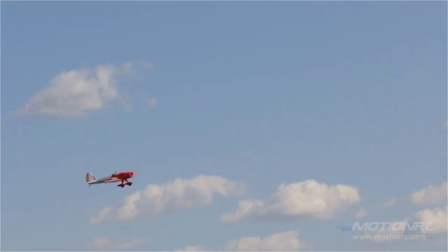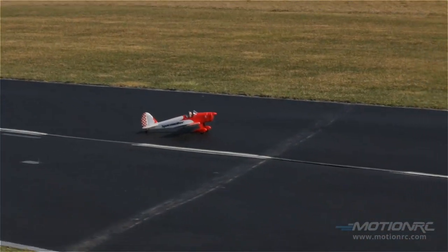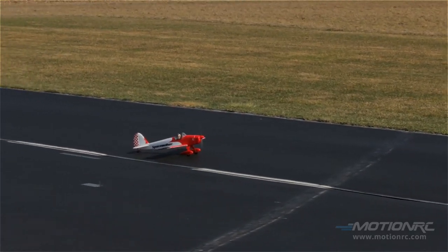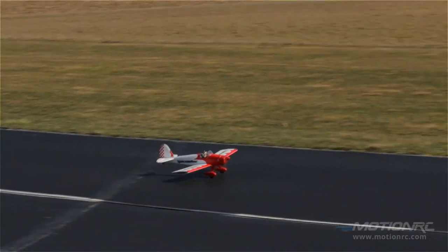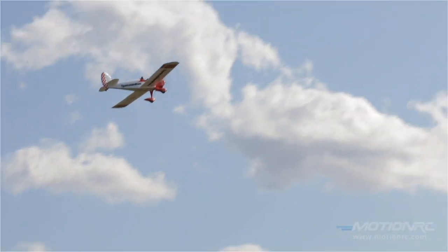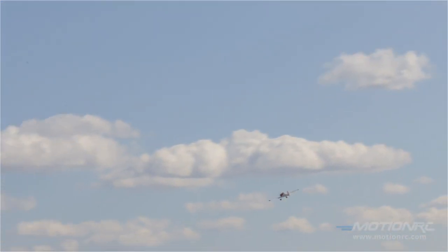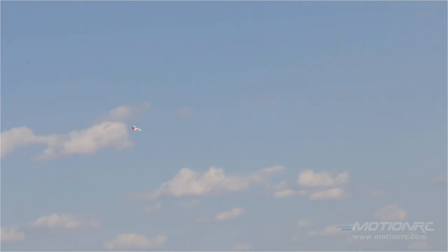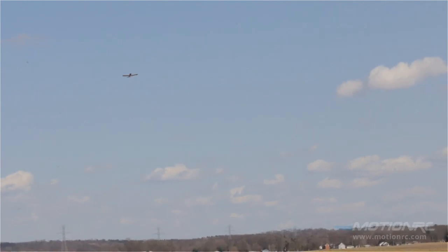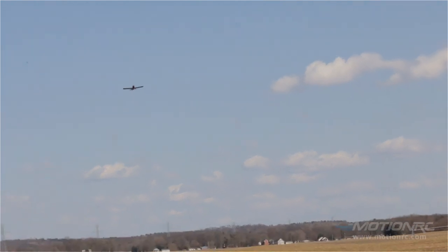Oh my goodness! Yay! Sweet! Let's do it again! Sweet! I love Space Walker. I love Hobby Eagle. I love windy days. Now I had this in a full-fledged thunderstorm — which is not recommended — and you know what? It did flawless. The neat thing about the storm was all the wind was direct down the runway. We have a crosswind today.